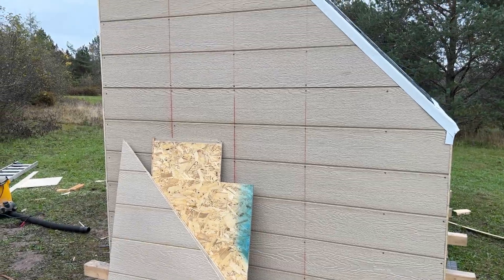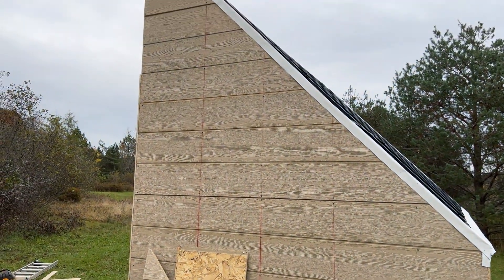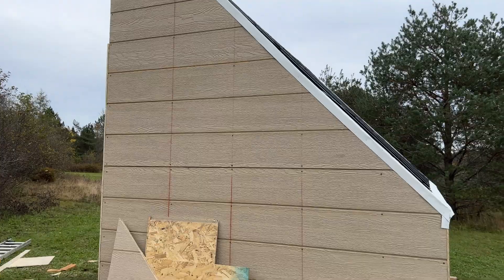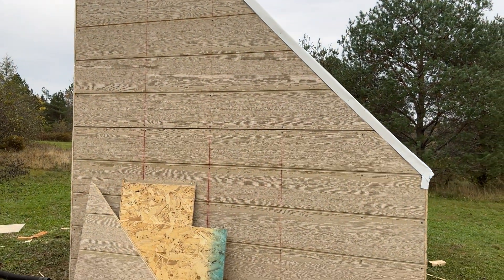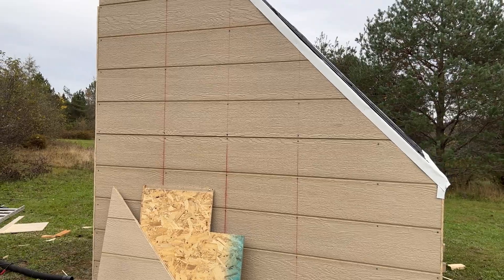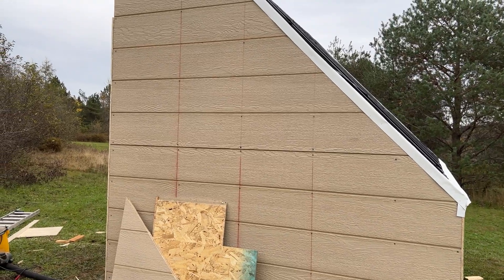Now let's get to the things outside, including the solar control panel and all that. This is where the control panels are going to be — there are two 100-watt panels. The control box is going to be right about here at shoulder height, and then we'll go from there.